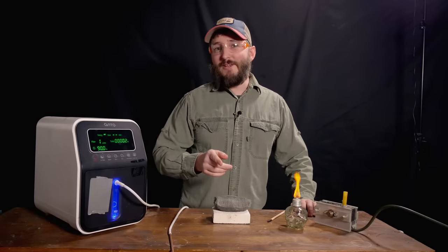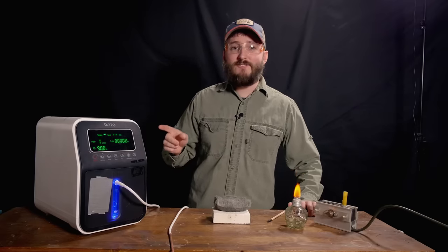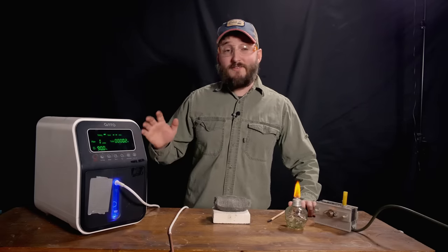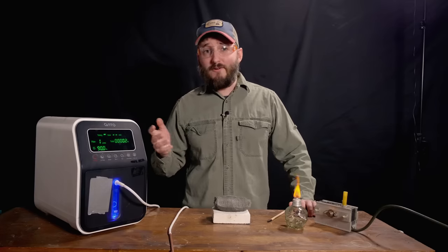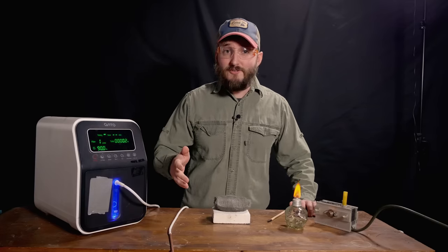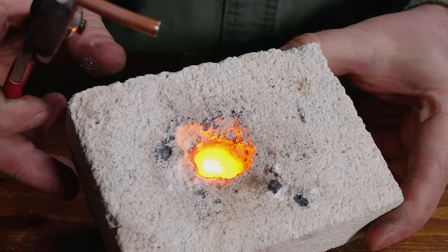Hi everyone. In this video, we are going off script to test this medical oxygen concentrator. This is a pretty cool device. It's meant for home use for people with medical conditions where they need a little extra oxygen. I'm going to be using it for purposes way outside its intended use.